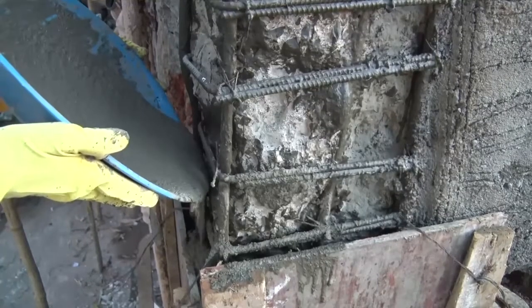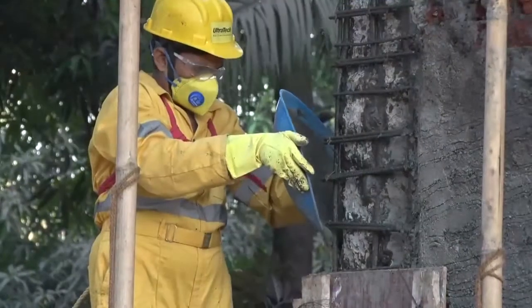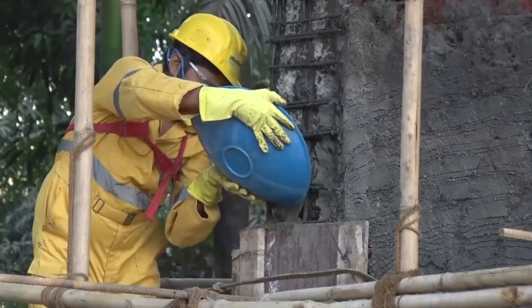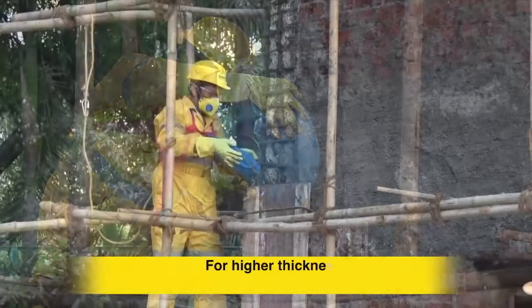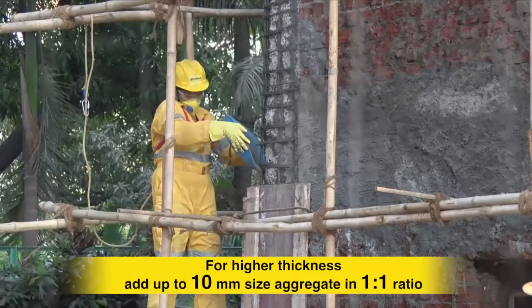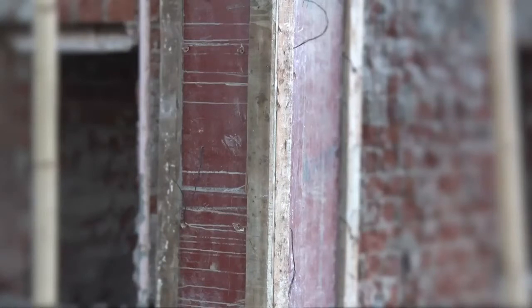Do not use a mechanical vibrator as Microcrete is self-compacting by properties. Any external vibration may segregate the mix and there are chances of change in product performance. For higher thickness, add up to 10 mm size aggregate in 1:1 ratio. Keep shuttering on till 70% required strength is achieved. No curing is required under normal weather conditions.